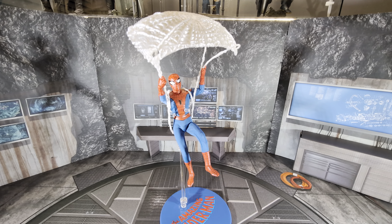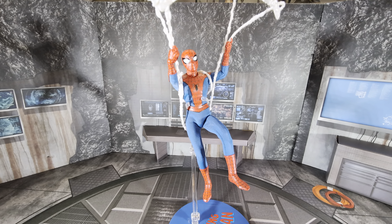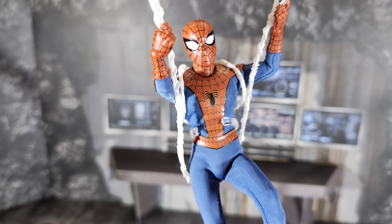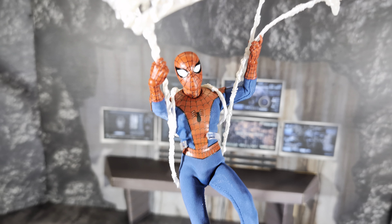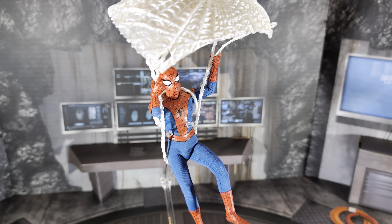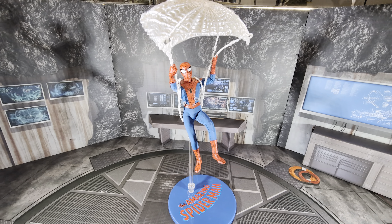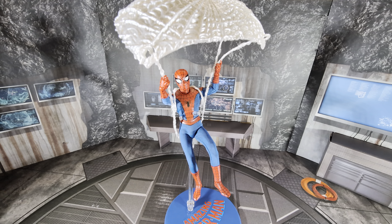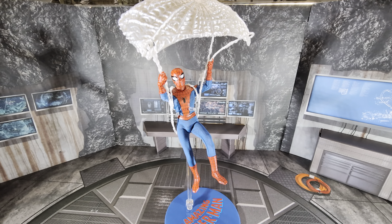Here's Spider-Man with the web parachute — kind of a finicky thing to get on. The gripping hands they give you aren't the best for it; you have to use the stand for this to stay up. It should probably be blowing the other way, and it's hard to make it look great without a lot of futzing. But you get the basic idea — you could pose him on a display with this web parachute. It's something outside the box and cool that they included it.